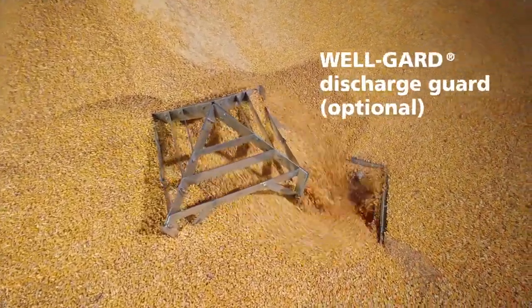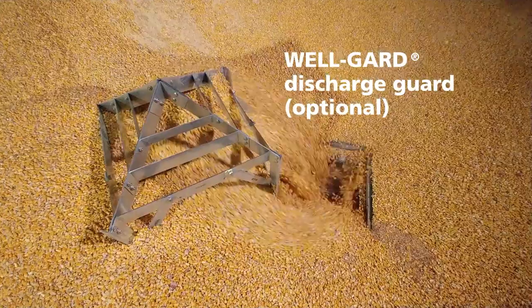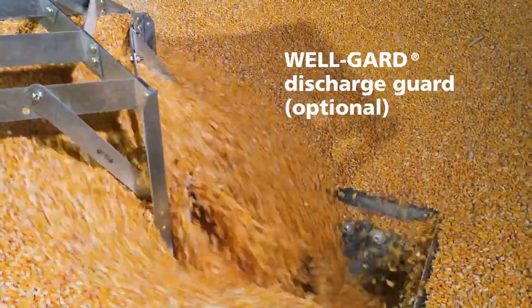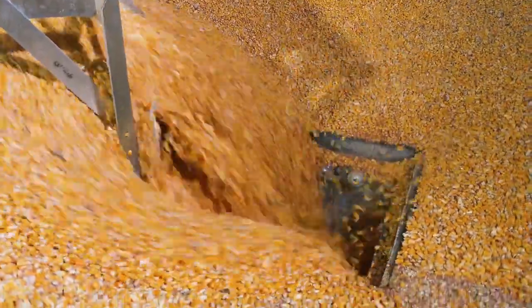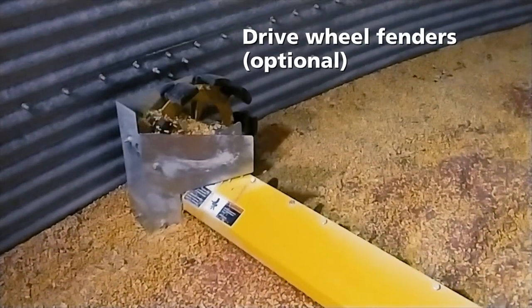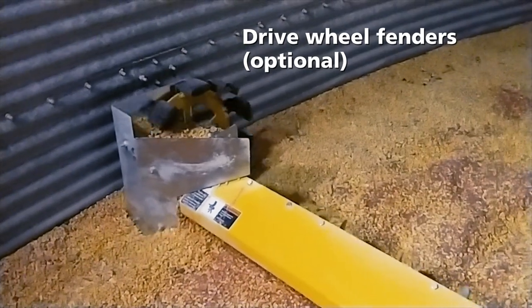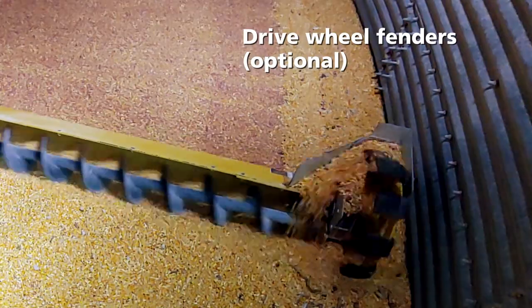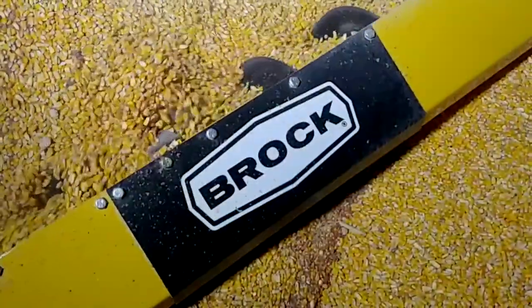Brock Engineering continues to make improvements based on these real-world tests, with the optional Brock Well Guard Discharge Guard helping to limit bridging or blocking of grain flow into the center sump. In addition, an optional drive wheel fender is available for certain commodities or for customers that prefer to leave less grain behind on the first sweep pass.